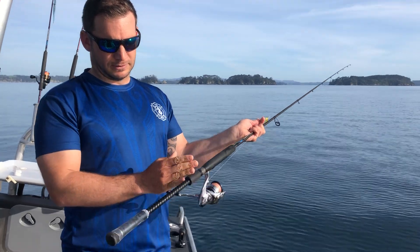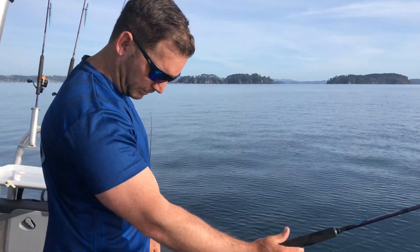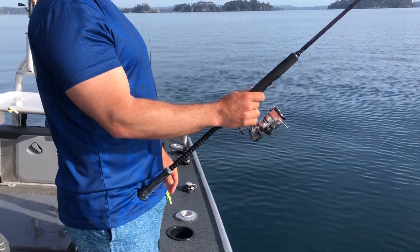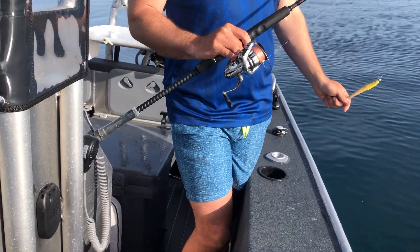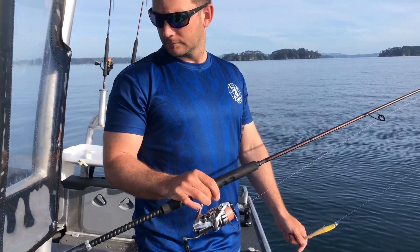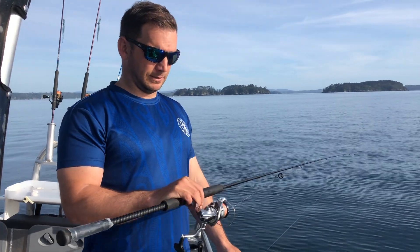The other thing I like about both of them is they run a really long butt section. So when you're hooked up to a good fish — especially kingfish — you can just seat it into your hip and it makes it really easy. Having that fat butt is actually a very underrated thing. It doesn't dig into you, it distributes the weight really well, and I hadn't really appreciated that until I started looking at the different components.